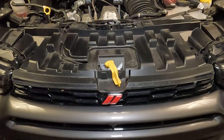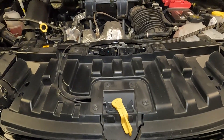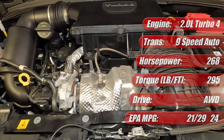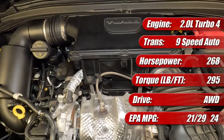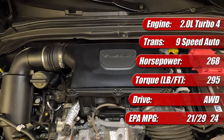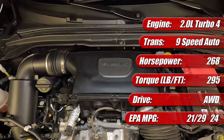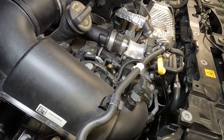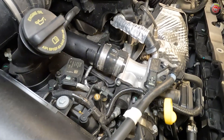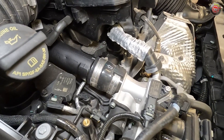One of the two engines available in the Dodge Hornet is what Dodge calls the Hurricane 4 2-liter turbocharged 4-cylinder. In this vehicle, it produces 268 horsepower and 295 pound-feet of torque, and it's mated to the brand's venerable ZF-based 9-speed automatic transmission. Known internally as the Global Medium Engine, or GME, it has an aluminum block with cast-iron cylinder liners and an aluminum head.